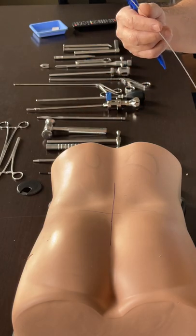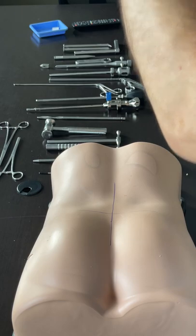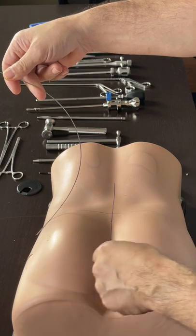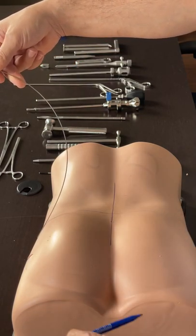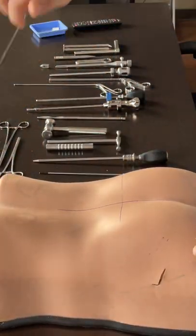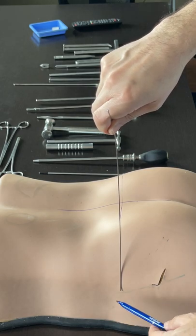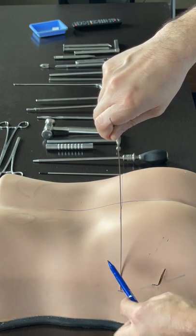On the lateral - the camera is up, the x-ray source is down - I use the elasticity of the wire itself and mark the middle of the disc, of the level. The end plates are well visible. I'm in the lateral view, I'm in the middle of the disc, I mark it.